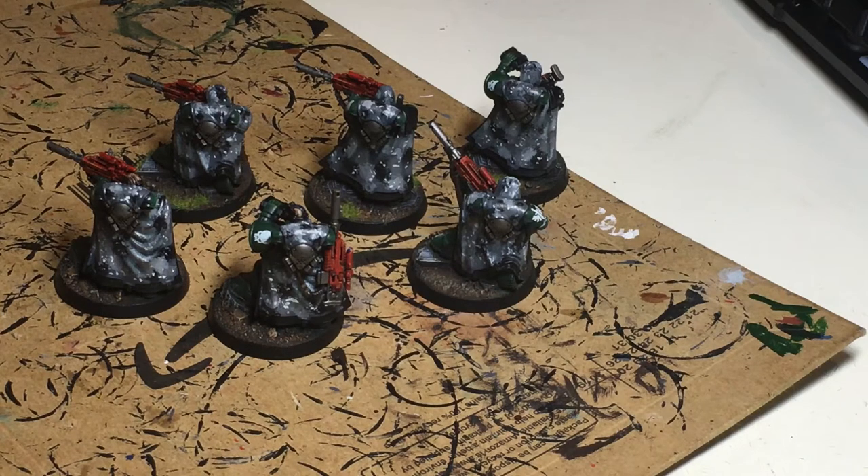Welcome to Rootstem and in today's video we're going to show you how to actually paint up this camouflage colour really quick and really easy.